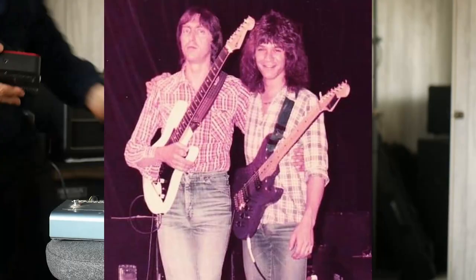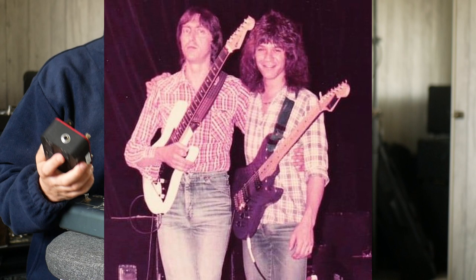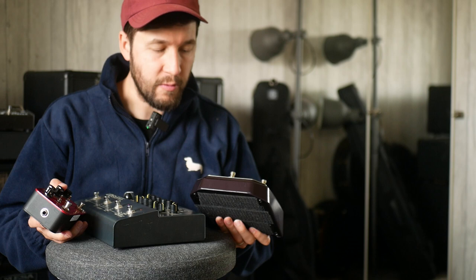Allan Holdsworth was obviously a genius, one of my favourite guitarists. I think probably in a lot of ways the most different, most alien, most unique guitarist that ever lived. I guess there may be some that come after him, but a lot of great guitarists hold Allan Holdsworth to be at a kind of different standard.